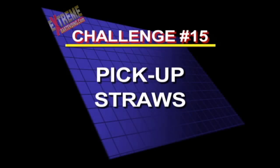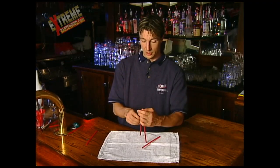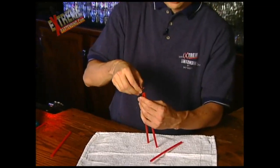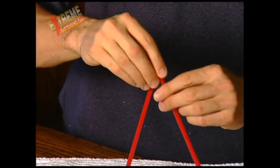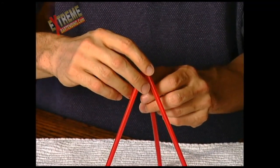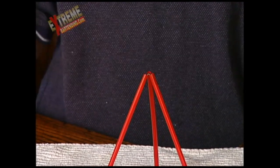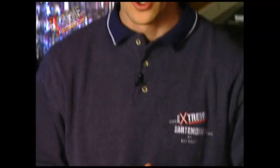Challenge number 15: pick up the straws. Take three straws and build a little pyramid — it's kind of cool. What you do is take a match, bend it in half, put it in one end and then the other. Then you balance it and there you go — a little pyramid.